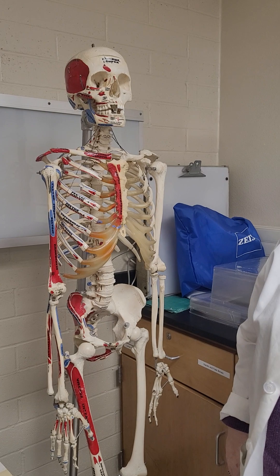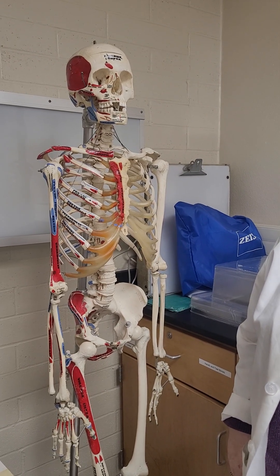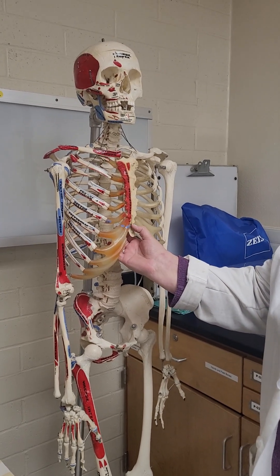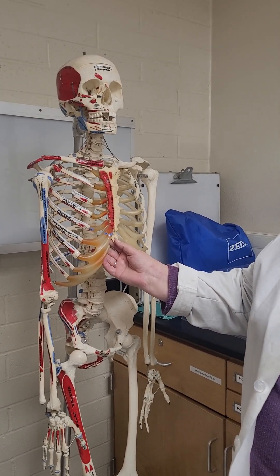That xiphoid process part is super brittle, right? Well, it's just a hanging bone — not really. It just depends. It can just have cartilage here anyway, depending on how old you are and whether it's ossified yet or not.